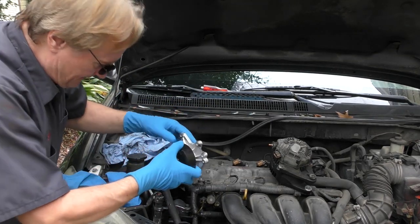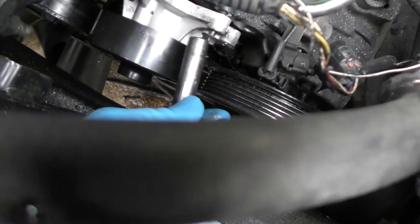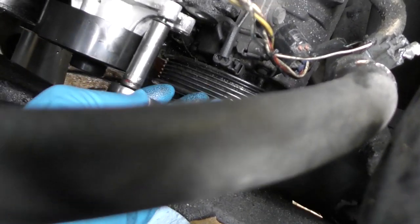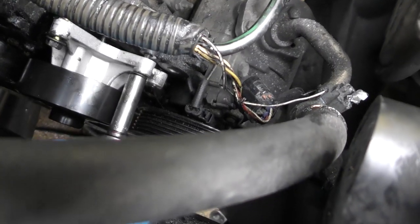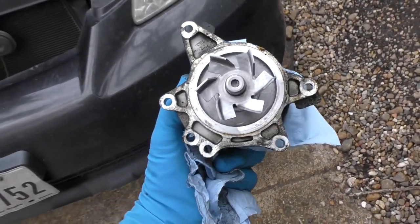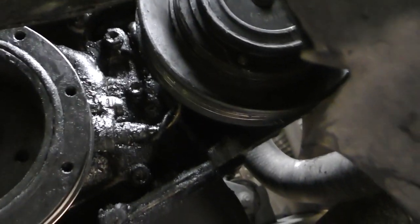So we're going to slip the water pump in and then tighten all the bolts up that hold it in place. Don't miss them — they're hard to see, so look at the old one and make sure you put all of them in the holes. Here's the old one — you can count all the holes and make sure you put them all in. Don't forget to go to the bottom and get the bolt on the bottom too.